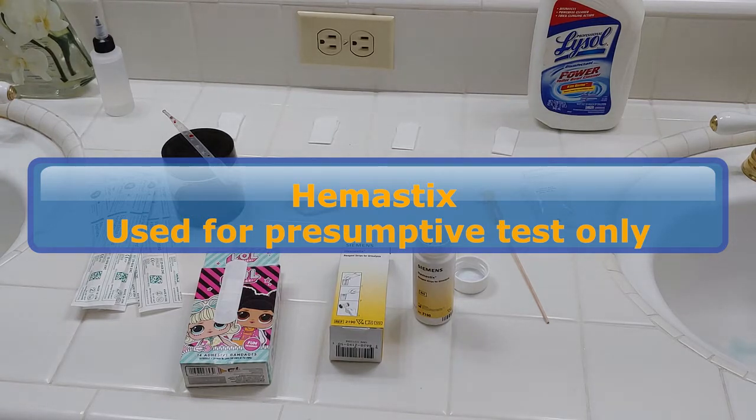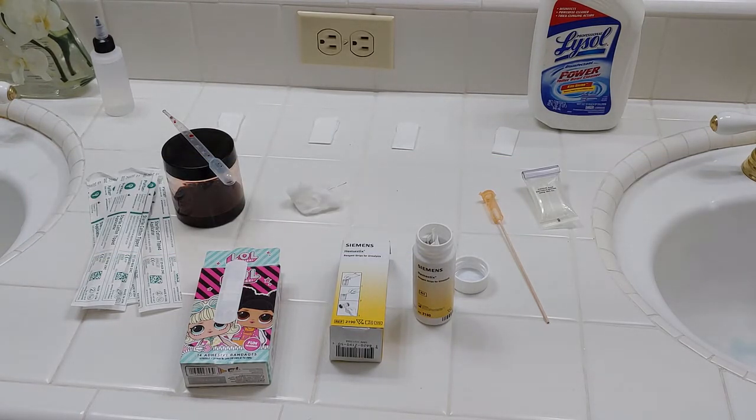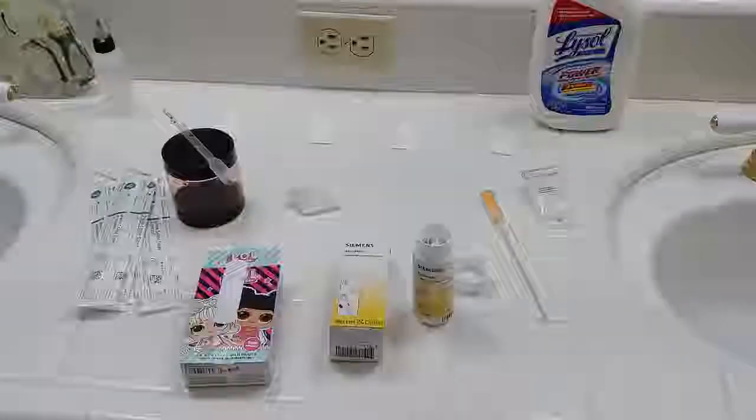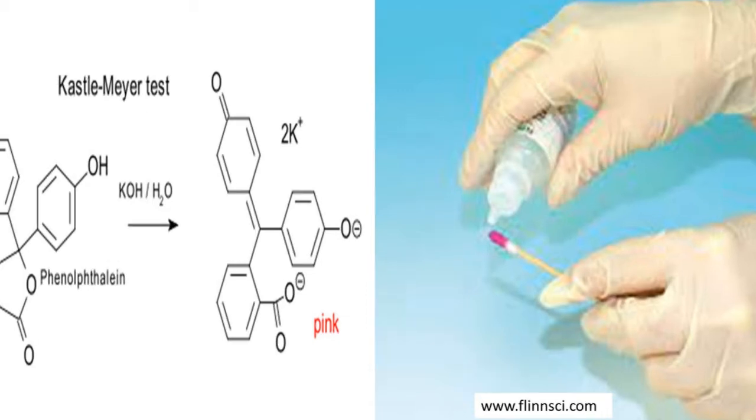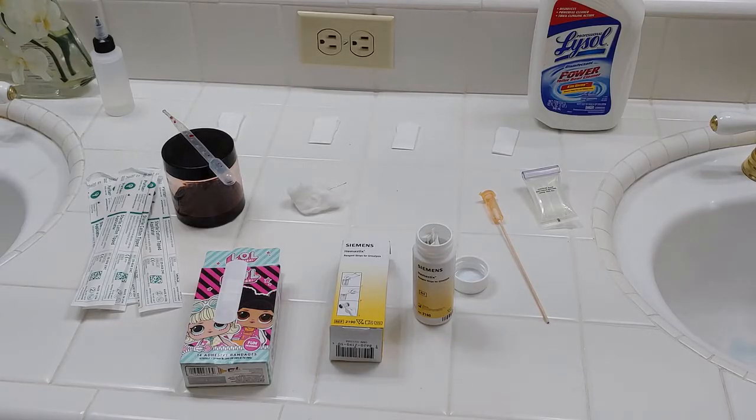If you're really going to be testing something for a criminal case or collecting something for evidence, you're going to need to further use a chemical testing method, like the Castlemeyer chemical test. That's also a presumptive blood test, or you might need to use something like luminol or Blue Star if you can't see blood. And then eventually you're going to need to test for DNA.